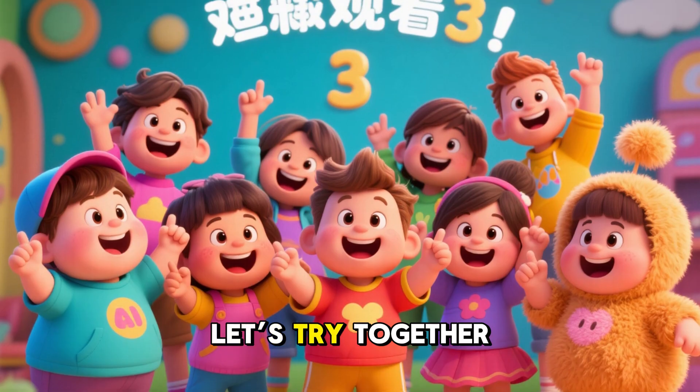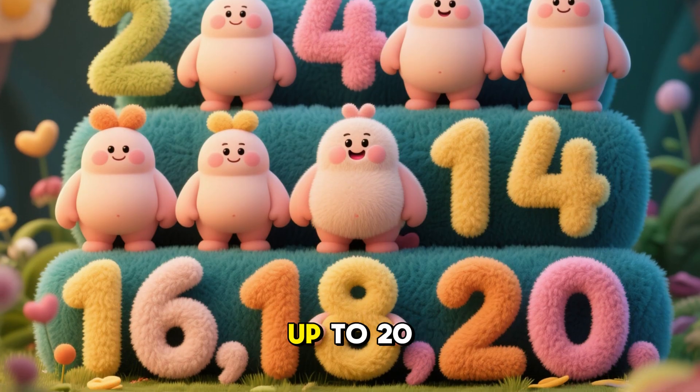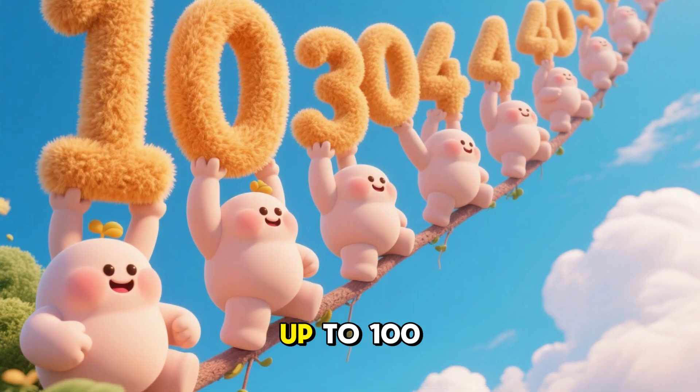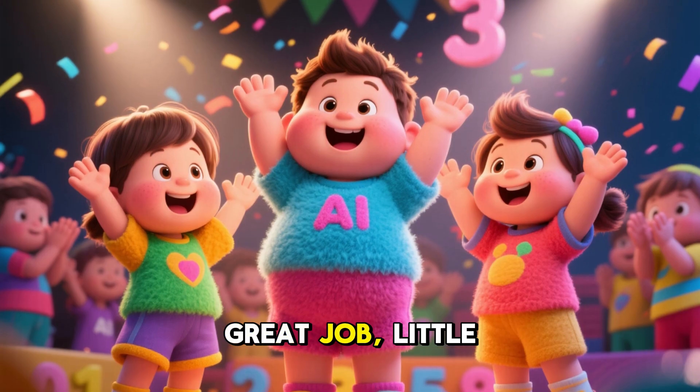Now it's your turn! Let's try together. Count by 2s up to 20. Count by 5s up to 50. Count by 10s up to 100. Great job, Little Learners!